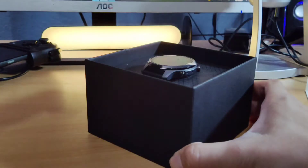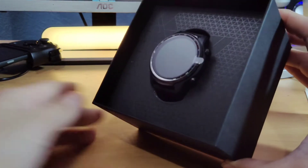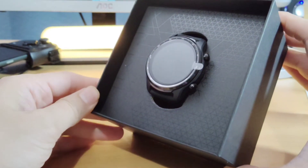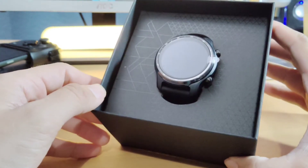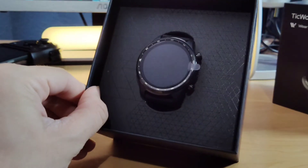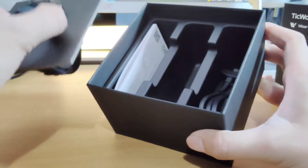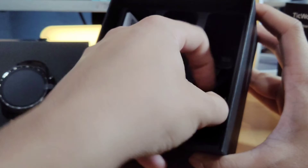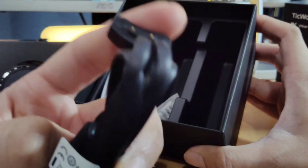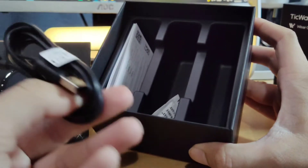You guys are actually here to see the watch. This watch is pretty nice looking, I'm not going to lie. It looks very high quality. Let me pull this out. It looks like it does come with some sort of charging cable — a two-prong cable. It's USB-A on the other end, so that's pretty cool. If you have any type of charger, you can just connect it to there.